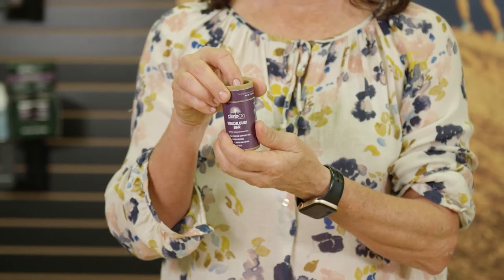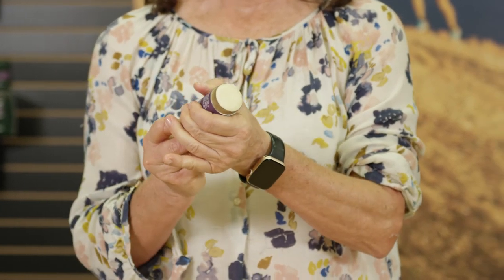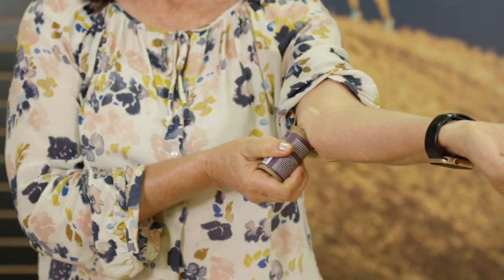How do you use this product? You twist off the top, you push it up from the bottom, and you apply directly to the skin wherever you need relief — whether it's your thighs, your shoulders, your feet, your calves, wherever you need it. It's awesome.